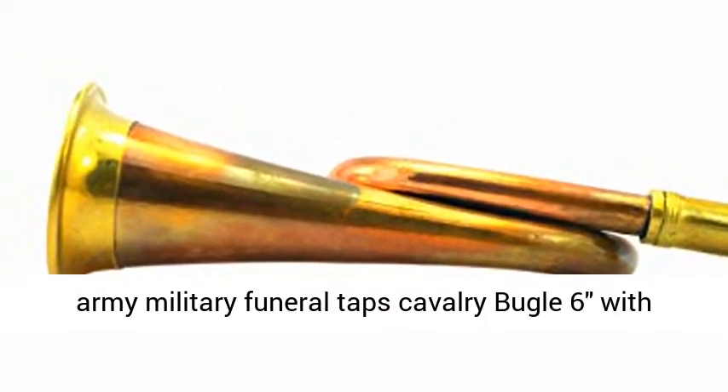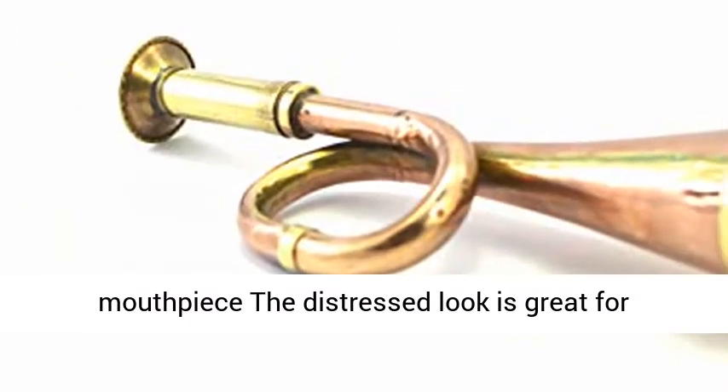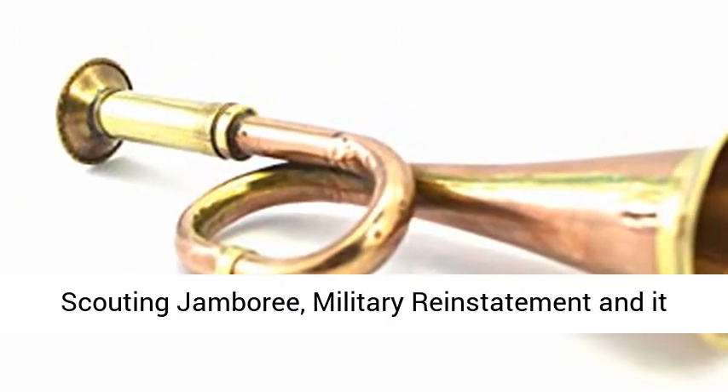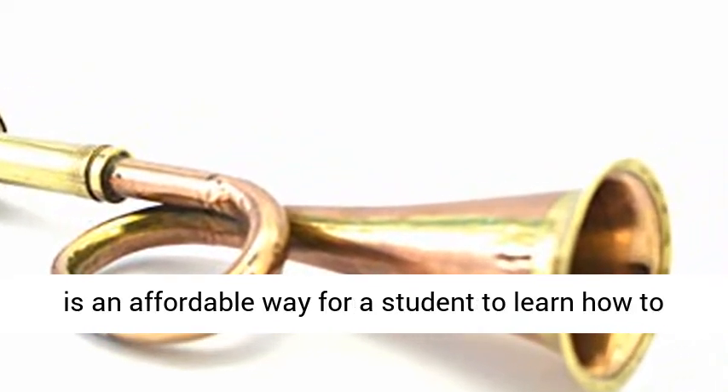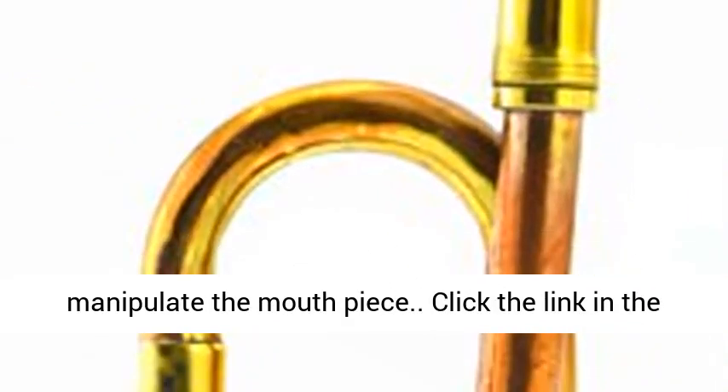Copper army military funeral taps cavalry bugle 6 inch with mouthpiece. The distressed look is great for scouting jamboree and military reinstatement, and it is an affordable way for a student to learn how to manipulate the mouthpiece.